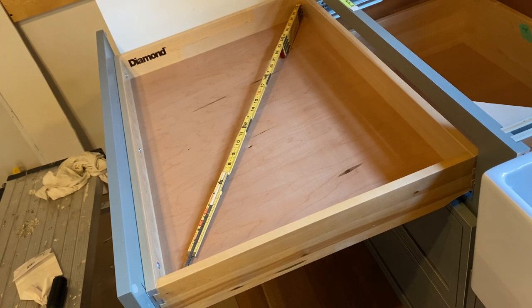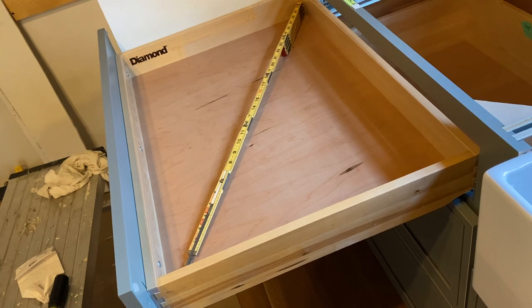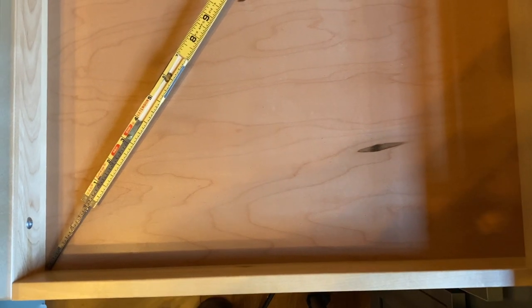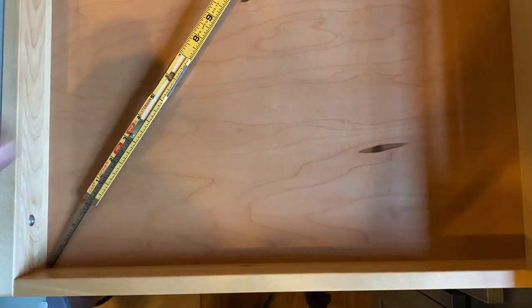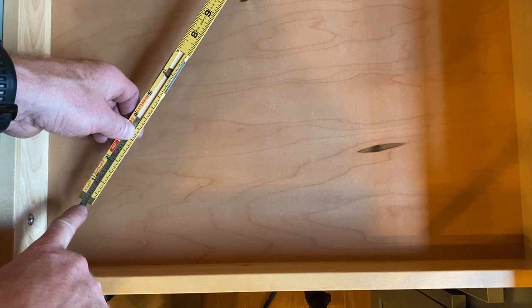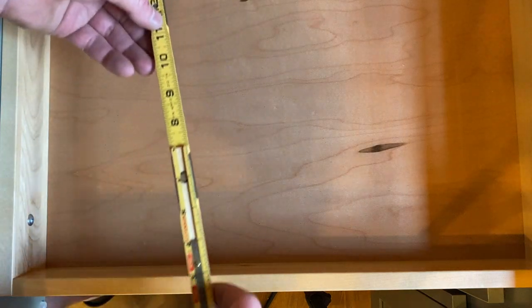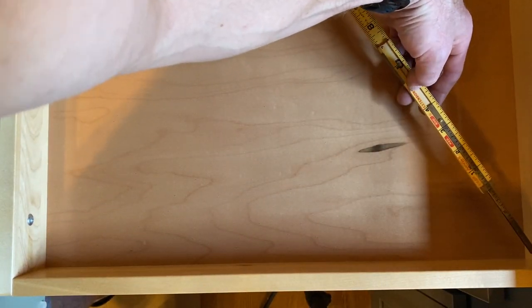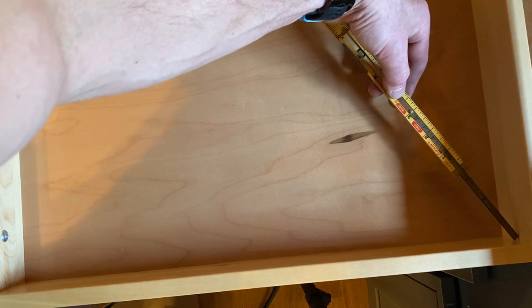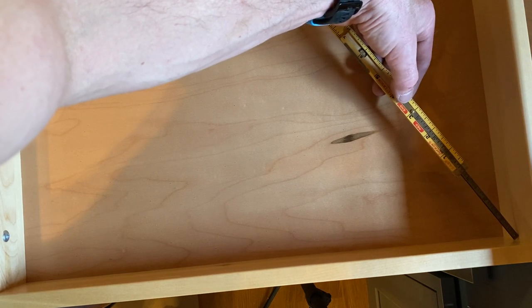Checking the squareness of this drawer using this ruler. This corner, we get three and an eighth right here. We get three and a quarter. So that's an eighth off. I don't know if that's enough to make the drawer not close.